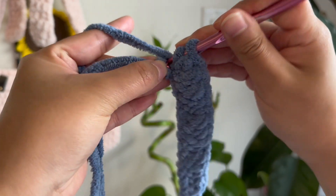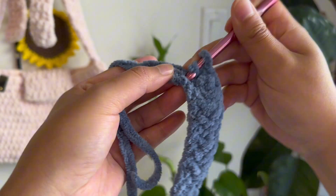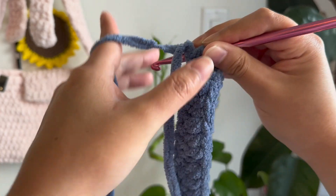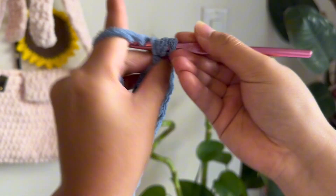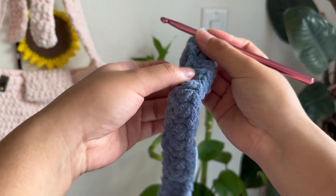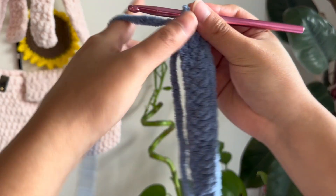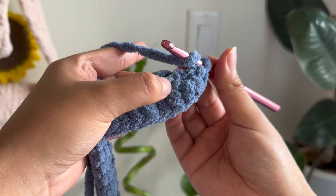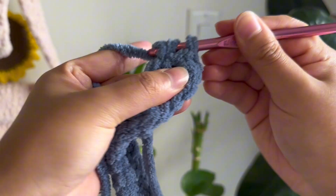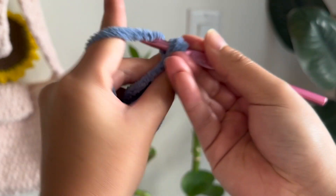Now for this last chain, we're going to do three half double crochets inside it. Make sure to fit three of them just in that single chain. As you are doing that, you will be turning your work over so that you can work on the other side of the initial chain that you made. Continuing on this side, we're just going to do a half double crochet on the next stitch. I'm just feeding that tail into all of my stitches so that it doesn't get in the way later.